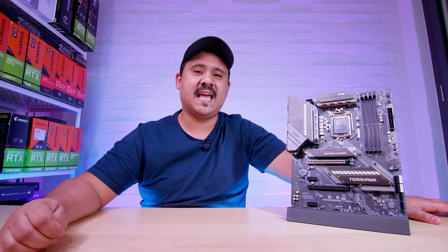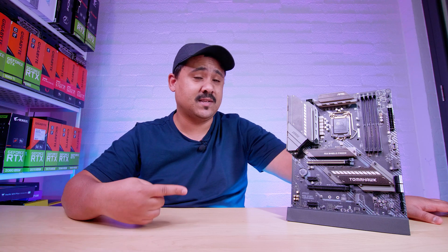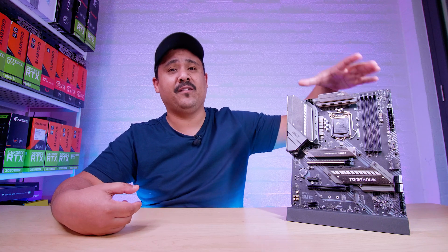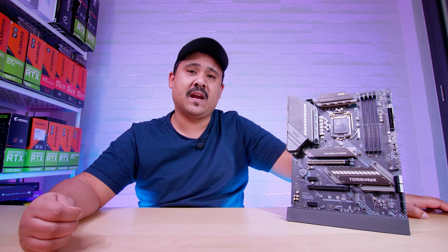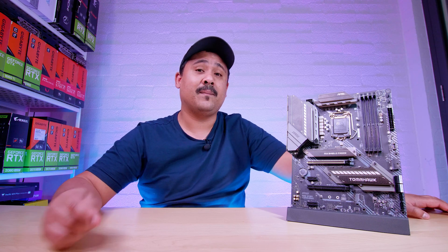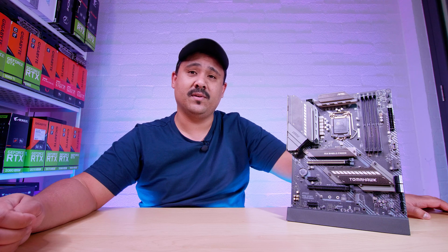Alright ladies and gents, as usual, these motherboard videos are not reviews. They're just overviews so you can get a look at what's in the box of the brand new board, what's physically on the board, and the feature set. We don't like to do VRM analysis or any of that kind of stuff. There are plenty of other channels that cover that in depth and I'll link some of them down below. We're just here to show you the board and all that good stuff.